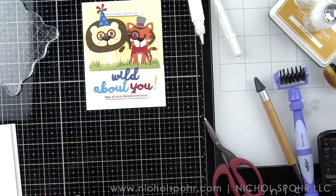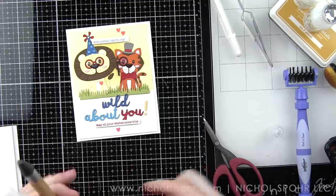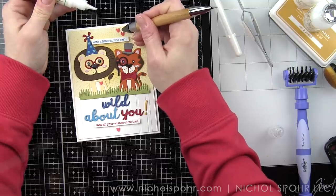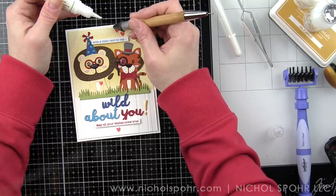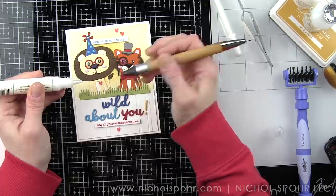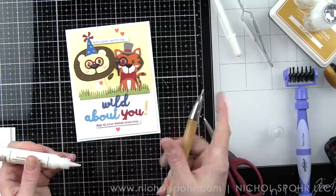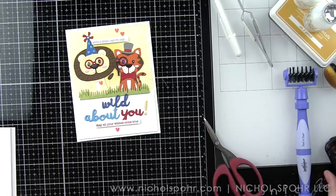The final thing we're going to add to this card is some dimensional heart accents. We're going to tuck one onto the lion's chest, two up above the sentiment at the top of the card, and one centered down below the sentiments at the bottom. This adds a little pop of color and some fantastic dimensional embellishment to this card that's otherwise completely made out of paper. And there is the finished design.